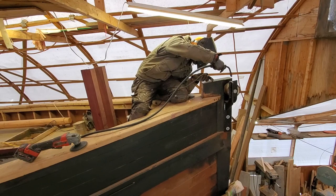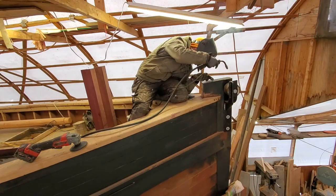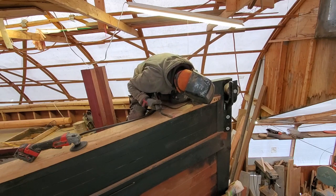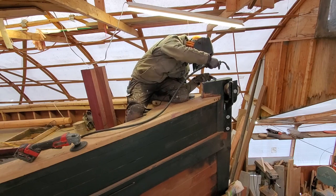The stem band is in two pieces essentially. The lower part is bronze where it meets the waterline and is underwater, and then the upper part — far above that — is steel because I needed to be able to weld it together in place to get it to fit, as you can see here.